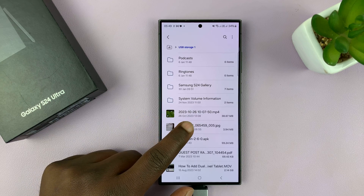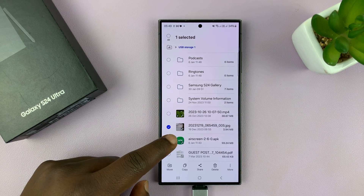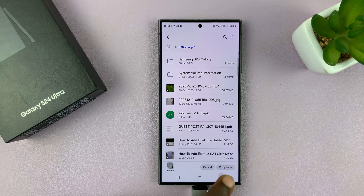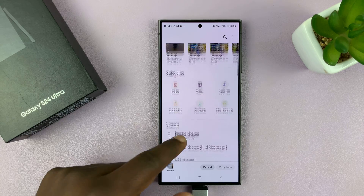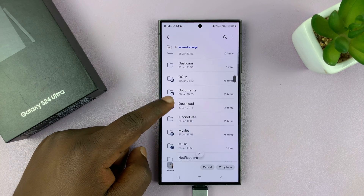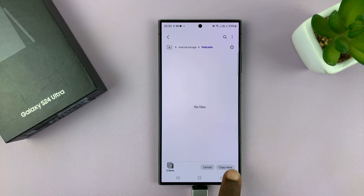Depending on what you want to copy, just long press and tap on Copy. Or you can select more than one thing — let's say you want to select that, and that, and that. Then tap Copy, and now you can go back into My Files homepage and look at internal storage. Select a folder in internal storage — let me pick this folder.